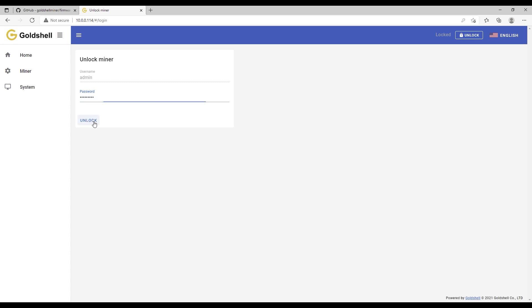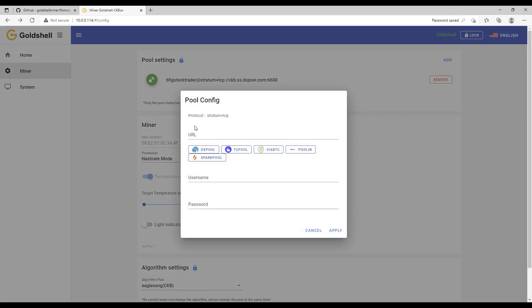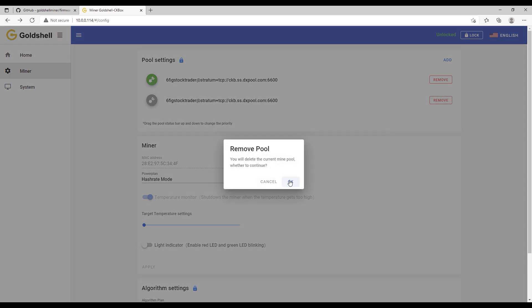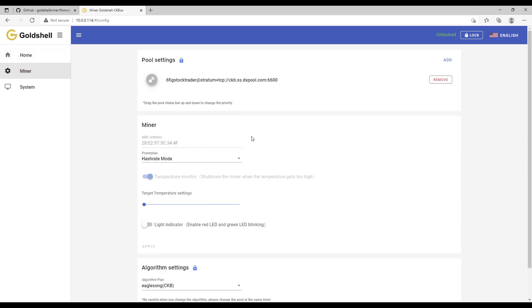Go down to Miner, click it, and unlock the miner once again. You'll need to find a mining pool you're comfortable with — I chose DX Pool for ease. Click DX Pool, put in your username and password that you created when setting up DX Pool, and click Apply. I'll remove the duplicate pool entry. You'll see the miner trying to do a handshake with the pool — this can take five to ten seconds. Click through a couple of different screens and it will eventually recognize.